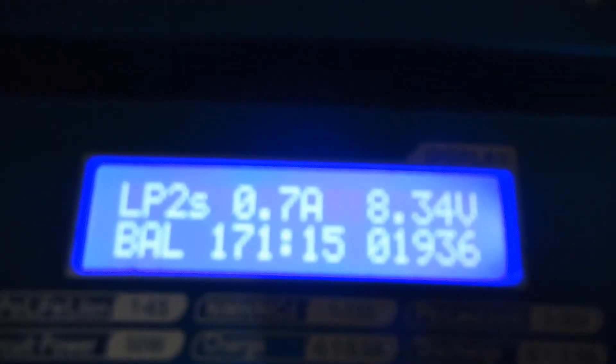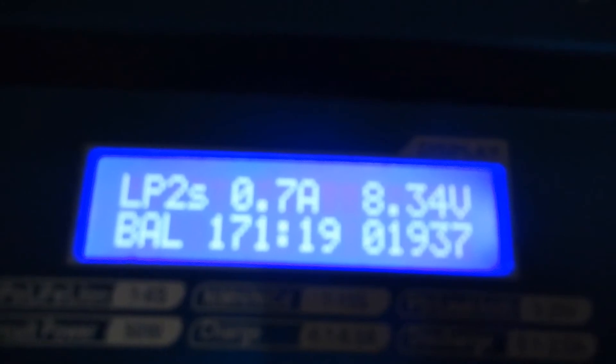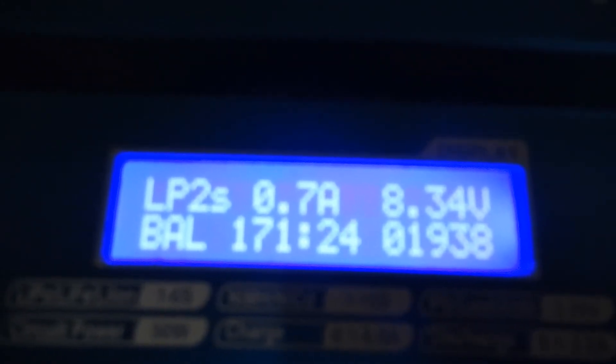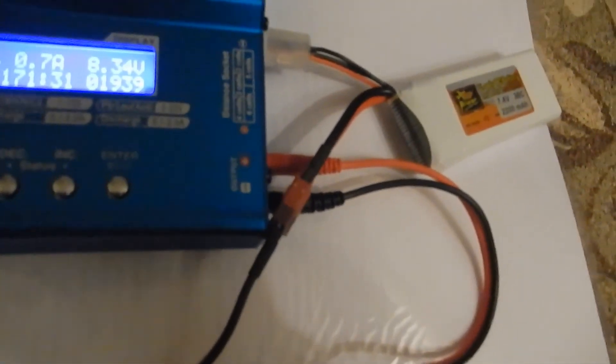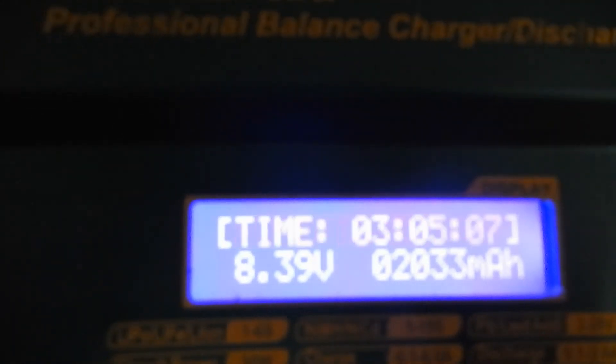I repeat that all wires are looking good. The battery has a Tamiya plug connector, and I will use it for my RC car. The charge process took 3 hours and, as you can see, it was good.